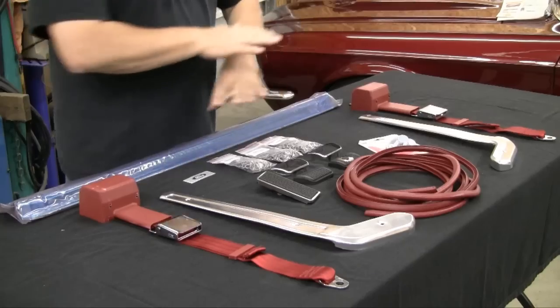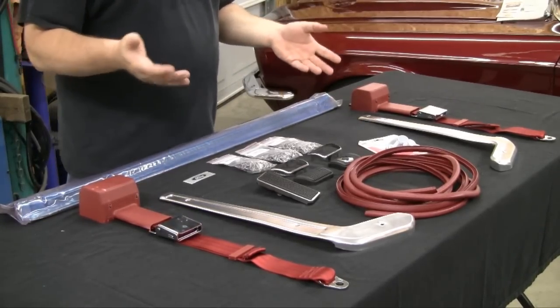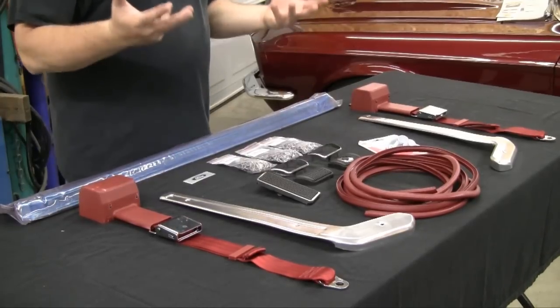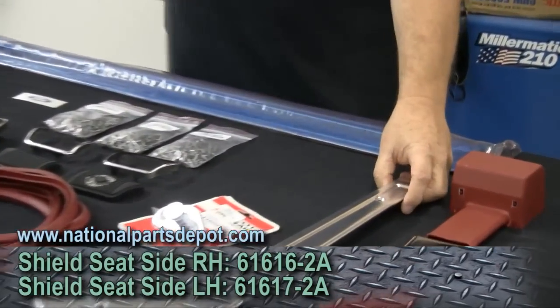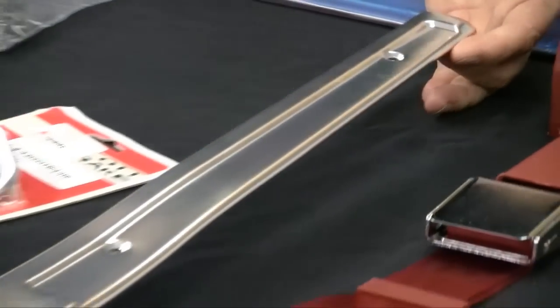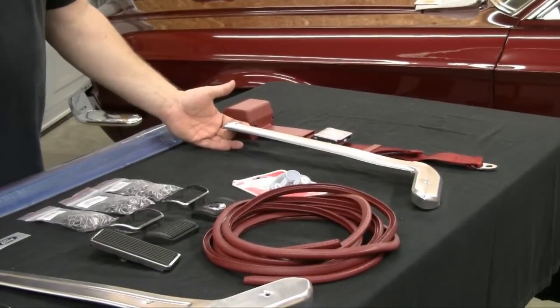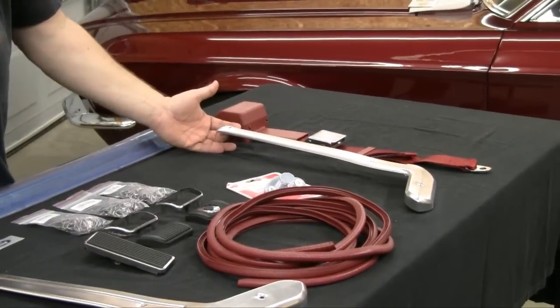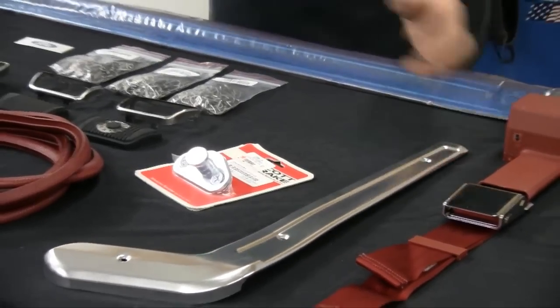We've got here on the table several different things that aren't super expensive but will make the inside of your car look a lot nicer. When somebody's coming up to look at your car, one of the things they'll notice — on the earlier cars, GM, Ford, it really doesn't matter — a lot of them used these aluminum style sill plates to dress up the interior. Getting in and out of the car, you can scratch these up pretty bad, they can get bent and tatty looking. If they're available, I recommend replacing them. If they're not available and they're stainless or whatever, try to get them polished up looking really nice.